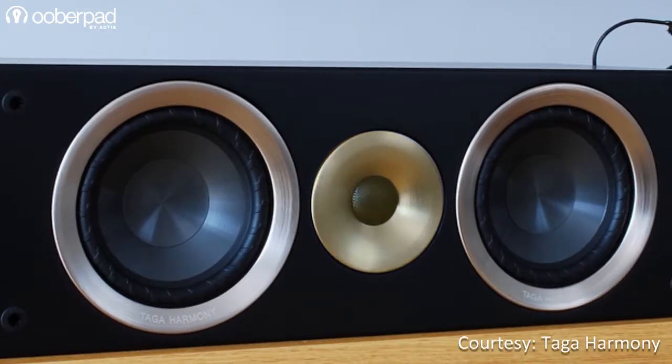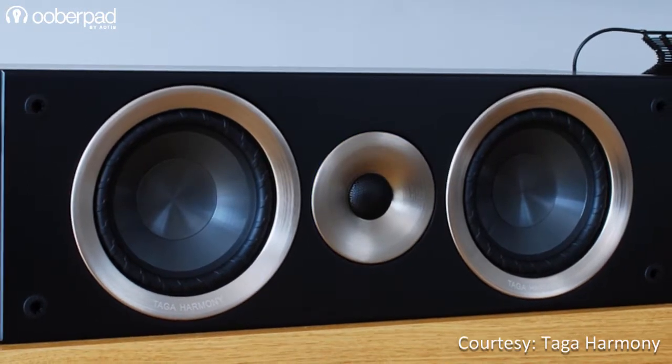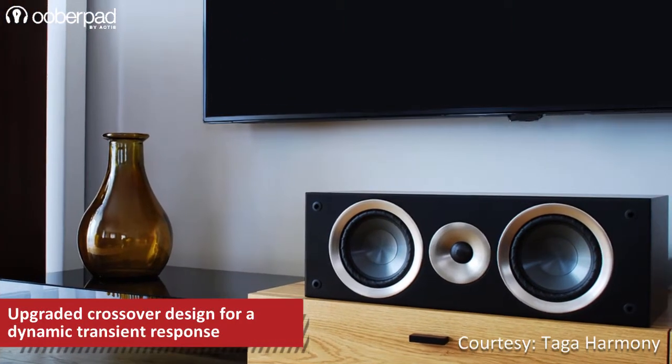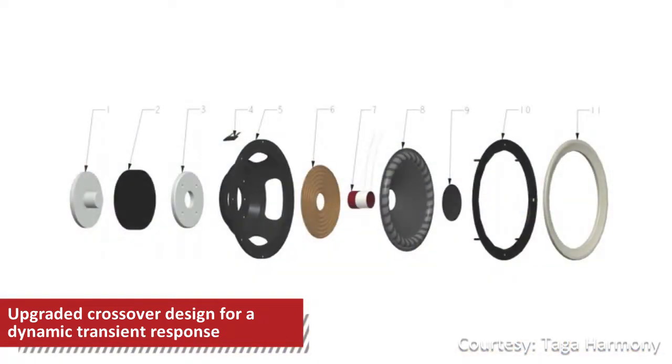Additionally, the new aluminum trim rings and tweeter faceplate help in enhancing the sound dispersion. The upgraded crossovers of the Azure C40 utilize high-quality OFC components for a clean signal path and accurate frequency distribution between the speaker drivers.